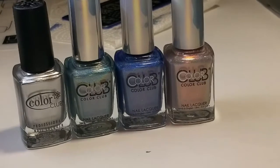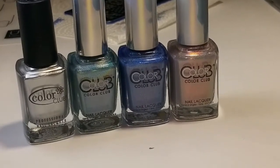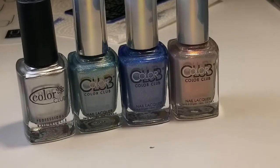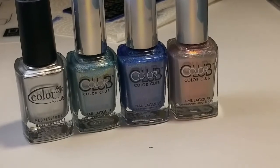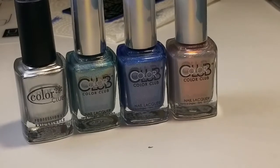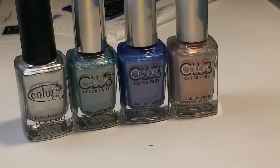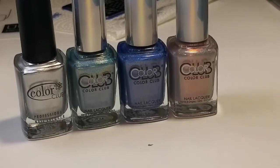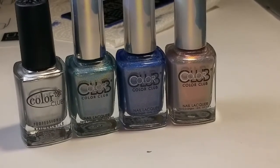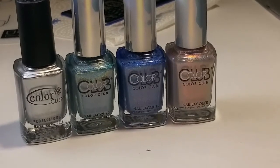My overall opinion is that I really love these as stamping polishes — they are absolutely amazing, which is really exciting because I'm liking to get more stamping nail polishes. These are great for regular nail polishes and stamping nail polishes. They also come in gel nail polishes, which I didn't buy. Sometimes they're kind of hard to find and they're really expensive, but they do come in gel as well. I hope you liked this video — if you did, please give it a thumbs up, and if you're not a subscriber, please subscribe. Thanks for watching, bye!